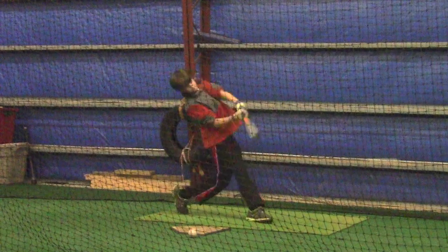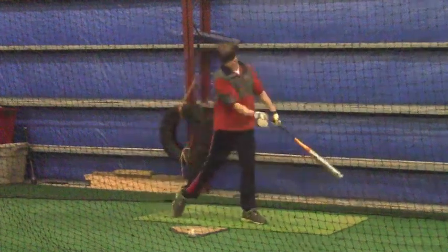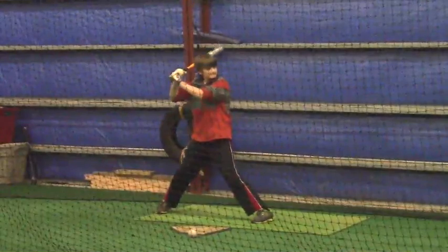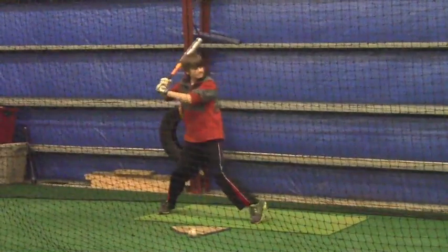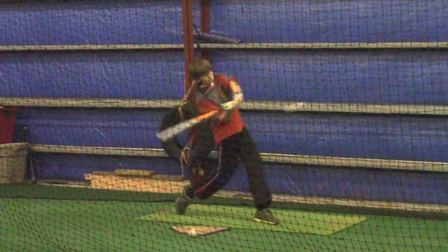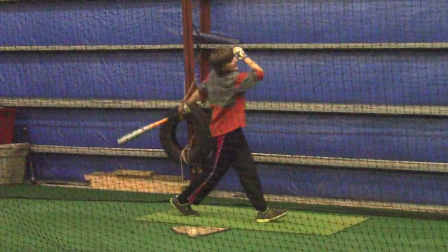We're getting to a point right now where your bottom, your legs, your feet are looking much better. Still seeing your back foot on some pitches, especially when I start throwing you curveballs — your back foot will go towards third base. We talked about that. I know you're very aware of that on inside pitches; you kind of move away from the ball. But if you look at your feet, you're getting there.